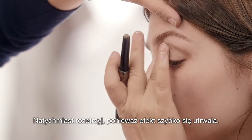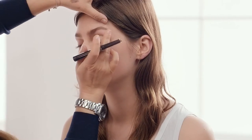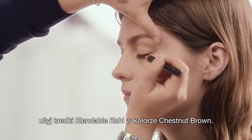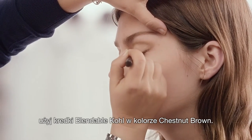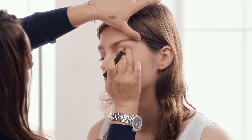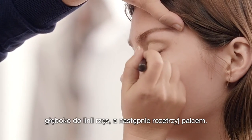Blend immediately because this texture will set very quickly. For added intensity along the lash line, I'm going to add the Blendable Curl in Chestnut Brown — it's a really deep brown colour. I'm applying it straight onto the eyelid, deep into the lash line.